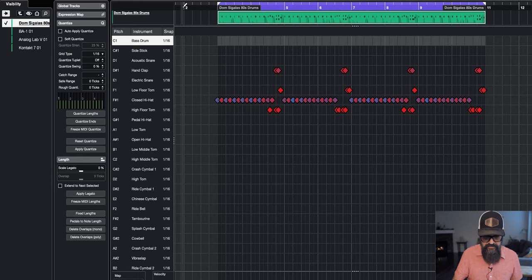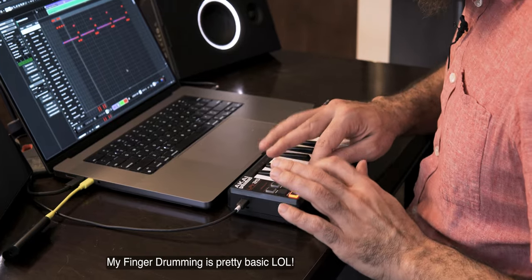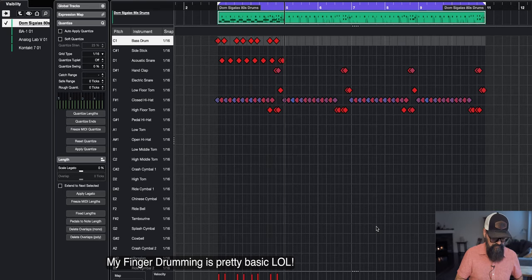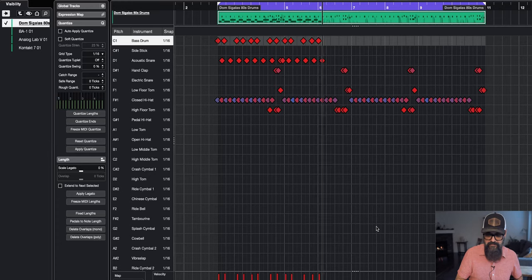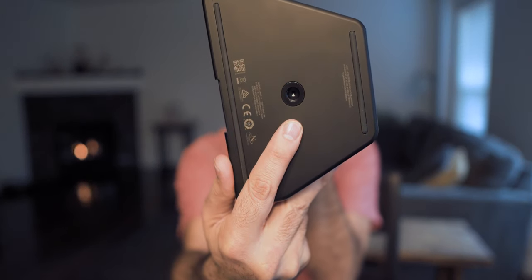Let me record something here and we'll see how that goes. That works pretty well — it feels good. 16 milliseconds of latency for this kind of work does the job pretty well. Something I also want to mention is that there's a wall mount underneath the speaker if you want to put them on speaker stands.